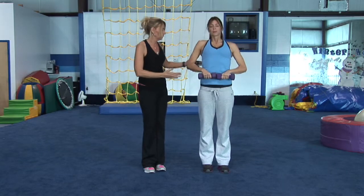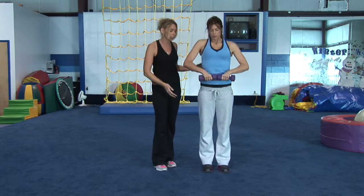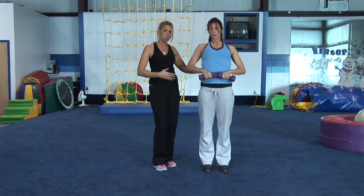You have to do this one really slow — it's working the lower back and her hamstrings, so she wants to perform this exercise really slow. Come down as far as you can to the ground. Do not worry if you can't get all the way down, that's fine. Come down as far as you can and back up. She's working that lower back.